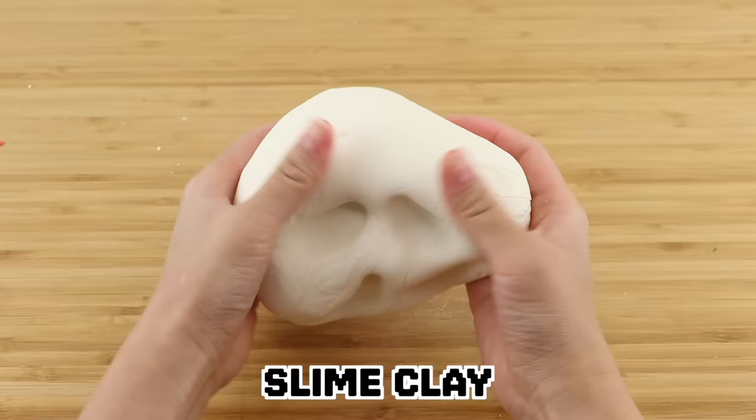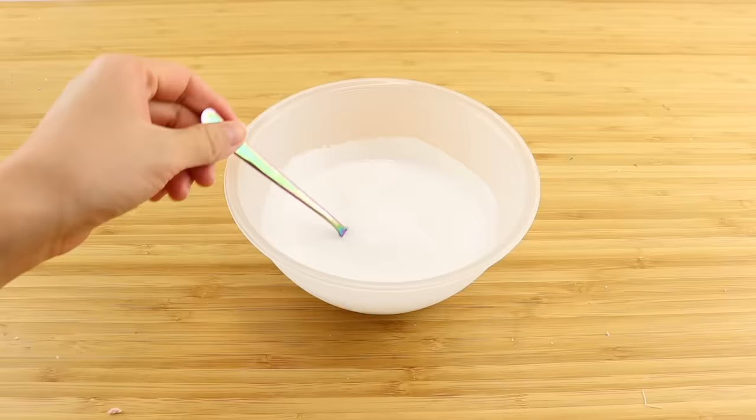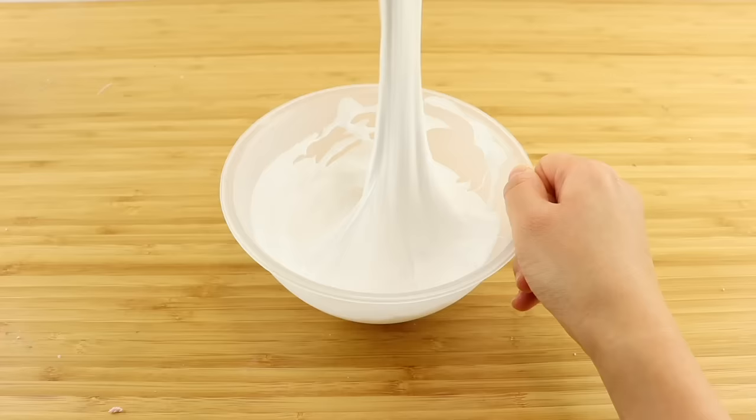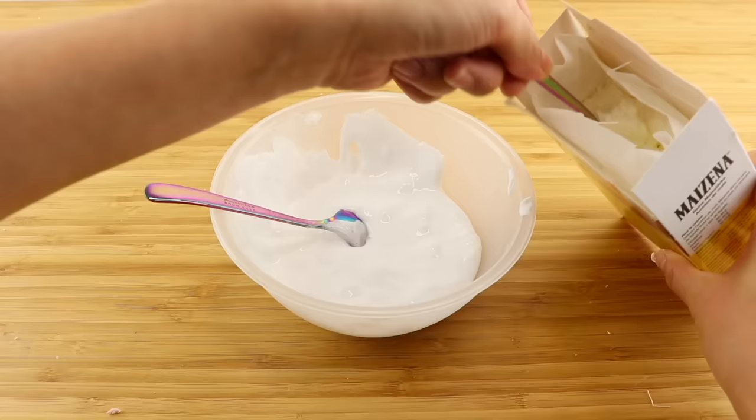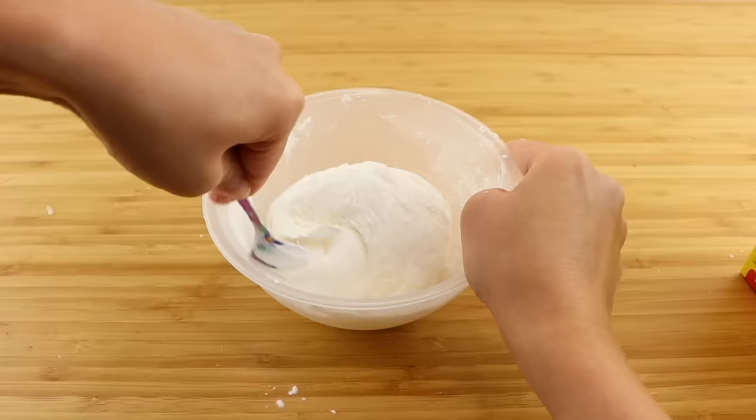Next we've got a slime clay. About two years ago I actually managed to make a DIY paper clay by mixing fluffy slime with cellulose fibers. Cellulose powder isn't something that you can get hold of easily, so I've always wanted to repeat this recipe using cornstarch instead. To start with, I made a basic slime using glue, baking soda, and contact lens solution.